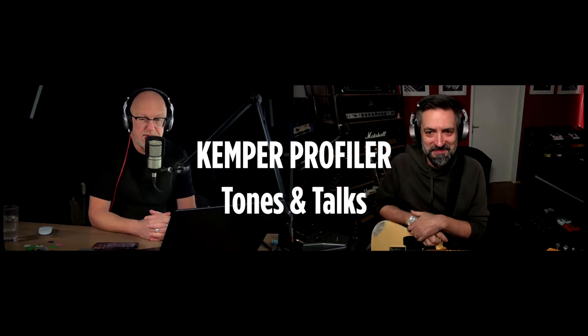Camper Profiler Tones and Talks. Tonebender vs. Fuzz Face vs. the Camper Fuzz in the Camper Profiler. With us today again is Mr. Thomas Dill. So it's the Tonebender and the Fuzz Face Challenge.